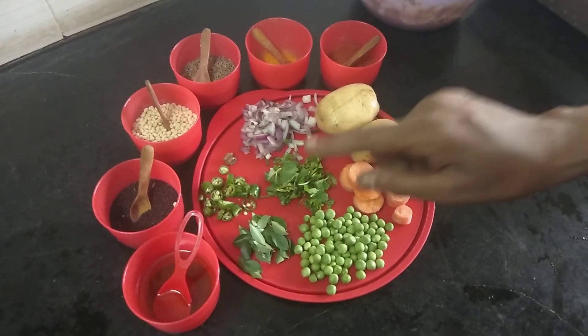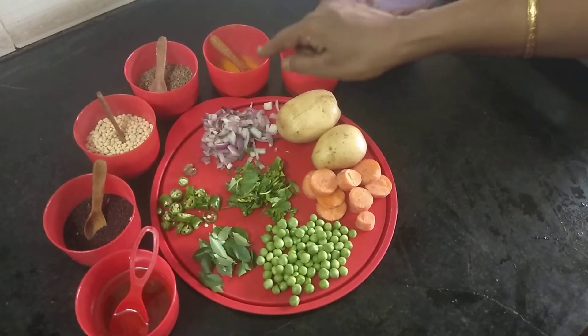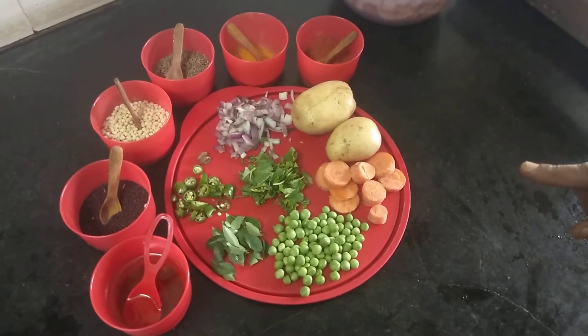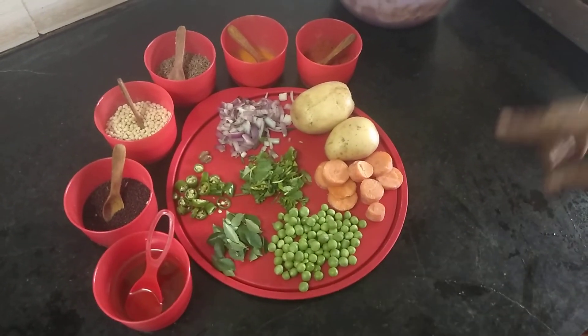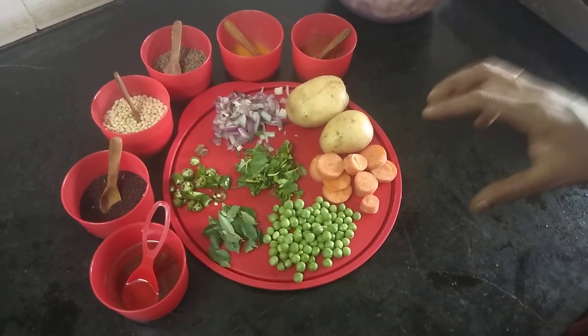you can cook the chicken in the pan. You can cook some chili powder and put the chili powder in the pan. Then add the carrot and put the carrot in the pan.